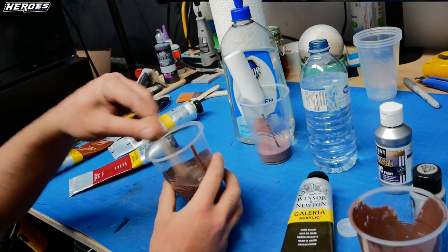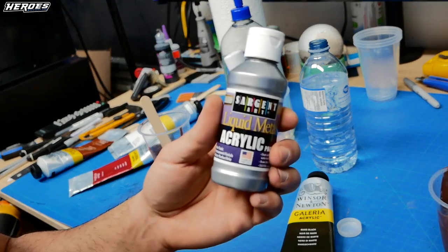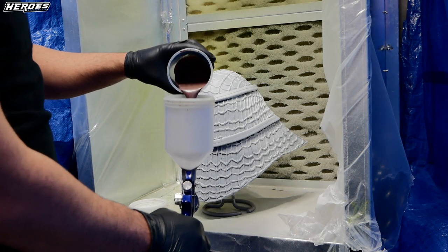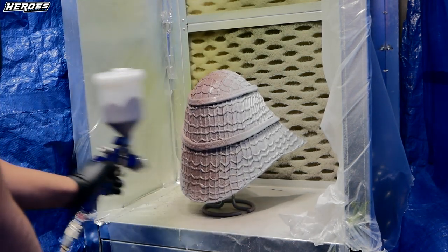Before I could paint I had to mix up a custom brown color. For the silver I used an acrylic silver metallic I had on hand. I painted the helmet until I got nice coverage — probably about two coats each for the silver and the brown.